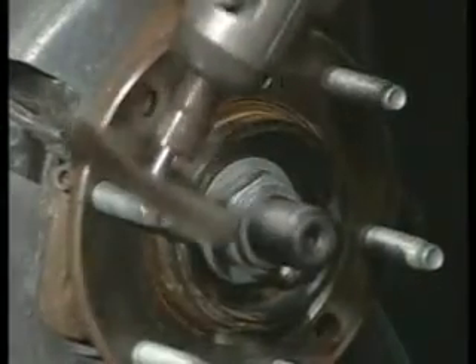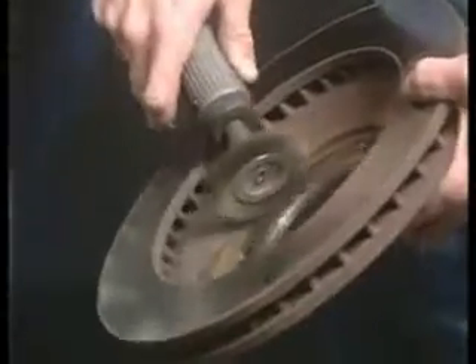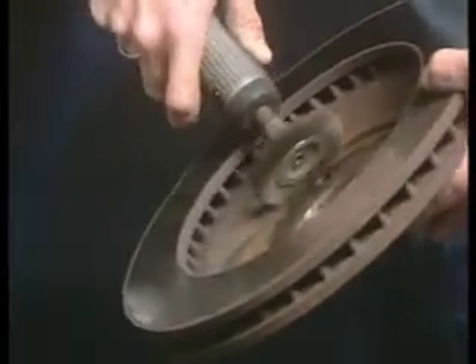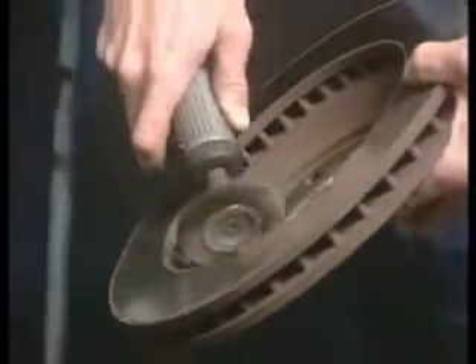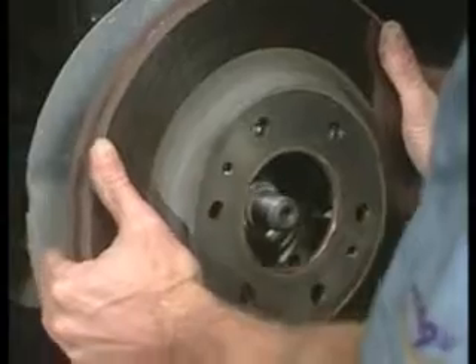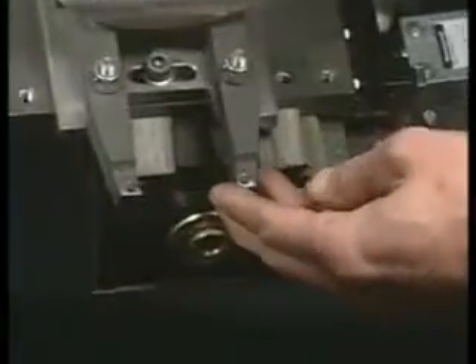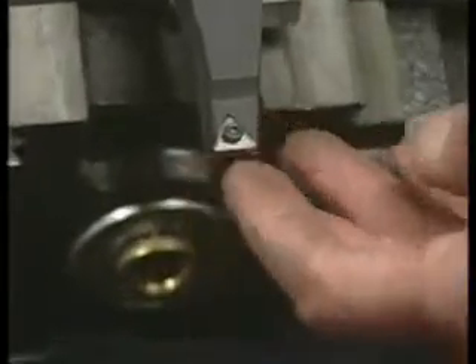Lug posts and wheel mounting surfaces on the rotor should be cleaned. Fall-off rotors should be cleaned on the inside as well. In general, you want to make sure that all rust is removed from all contacting surfaces to ensure solid mating of hub, brake, and wheel components. Finally, before mounting the lathe, be sure to check the cutting bits, as these bits play a vital role in delivering high-quality surface finish.